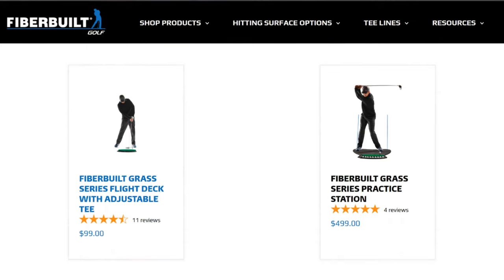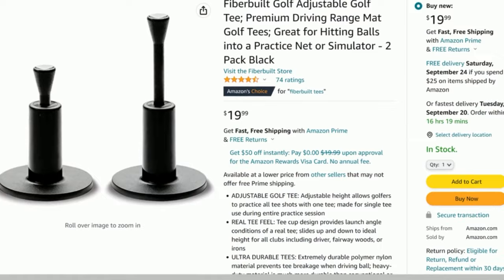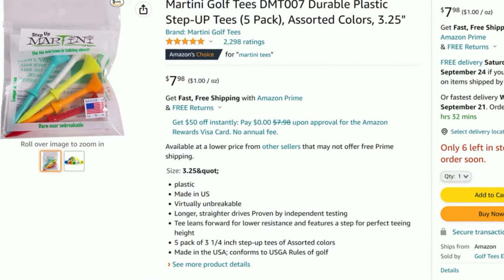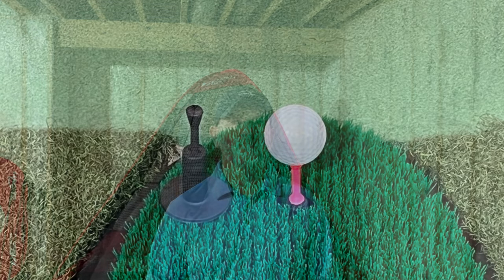The Fiberbuilt practice station is also over 25% cheaper on Amazon than on the Fiberbuilt website. The hitting mat as a standalone product includes two adjustable tees, which are pretty expensive to replace at $20 for two tees. I found you could cut off the included tee and use a martini tee in its place, which worked really well, so this may be a more cost-effective option. I paid $60 for the hitting mat by itself.